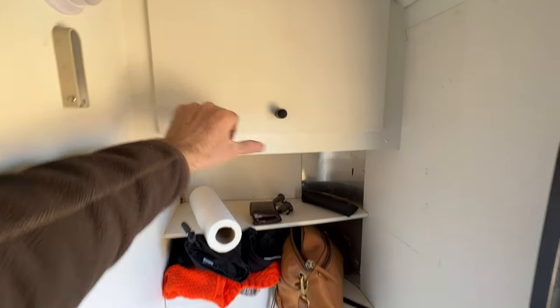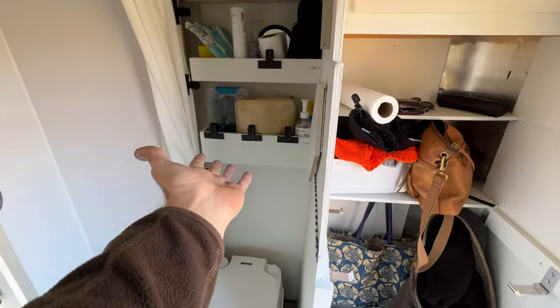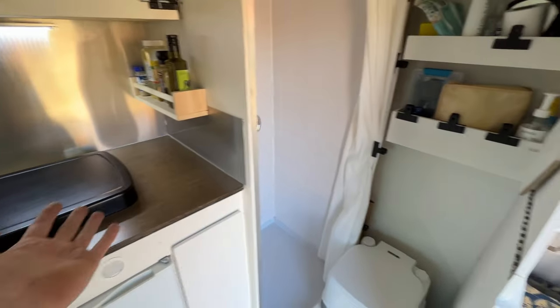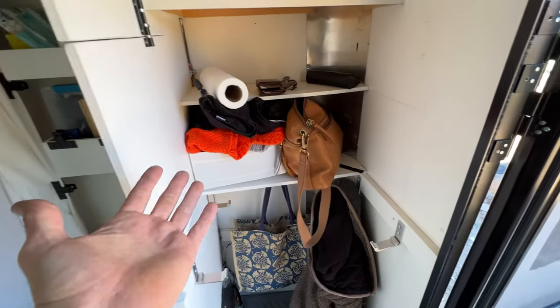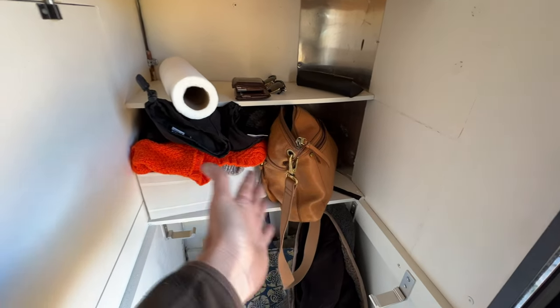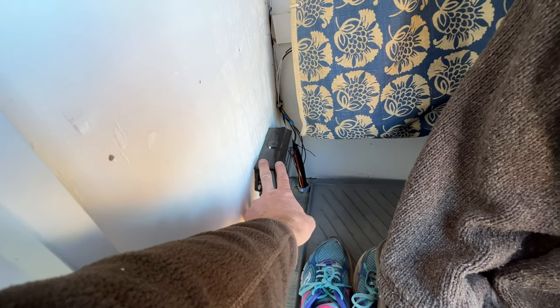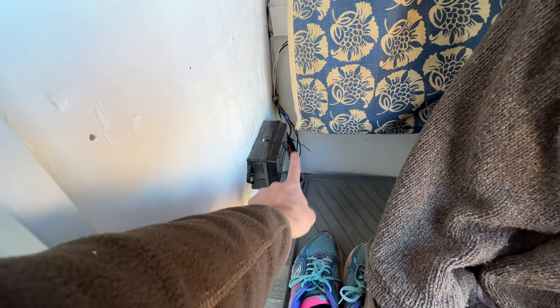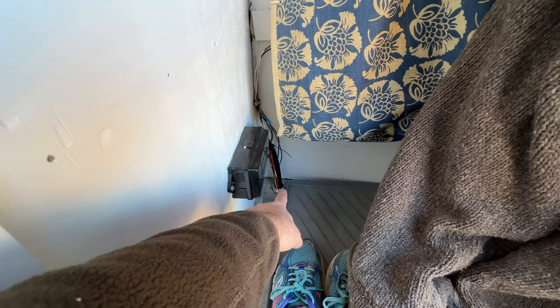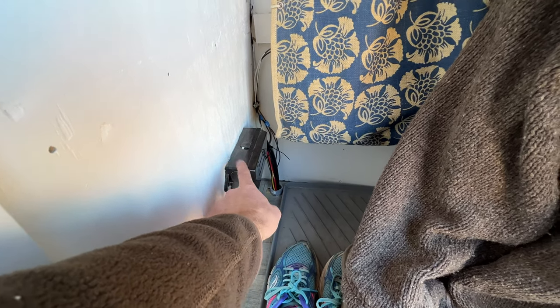This area is my next project. Right now it has a fold-down table for extra prep space, but I want to turn it into more of a closet with a hanging rod, hooks, and a bigger shelf. The wiring comes through here from the seven-pin trailer plug — it goes through the floor into the conduit that runs along the bottom all the way to the back.